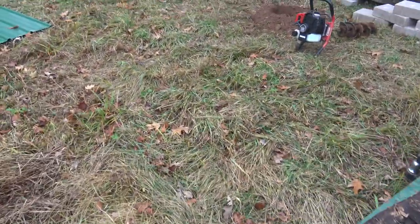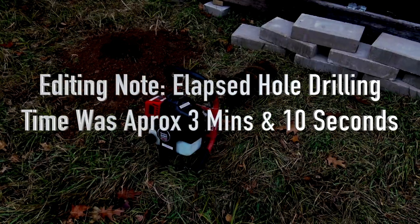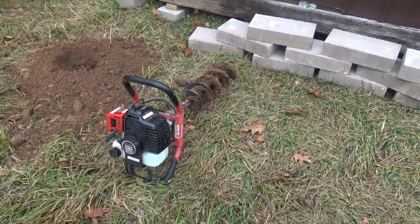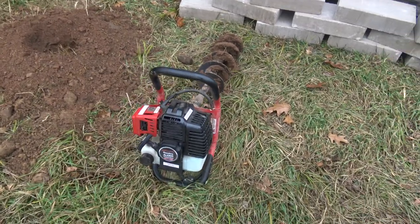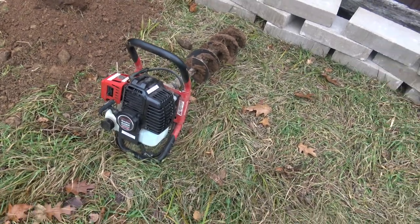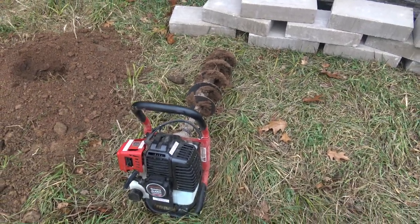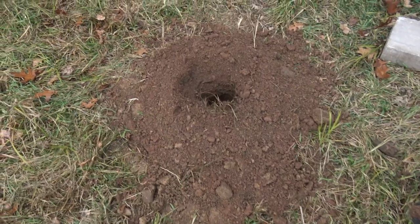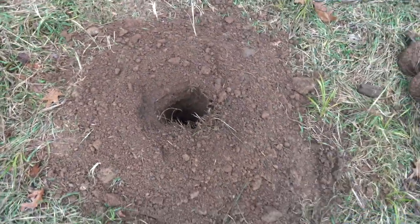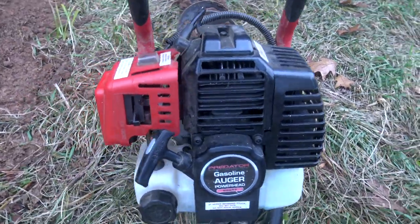That last video clip — including getting this machine started and letting it warm up — was under six minutes. As you can see, you can pound out a lot of holes in a good day with one of these things. It's a lot faster and, believe it or not, I still think it's easier than using one of those clamshell diggers. This hole is obviously not as big as the railroad tie, but now we have a hole to work with and it's a lot easier to just wallow that out with a shovel.